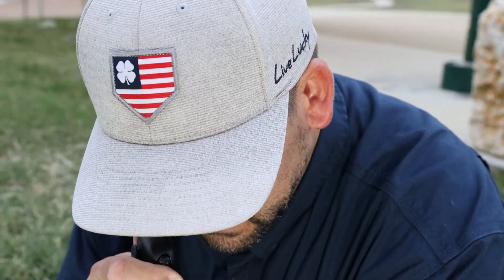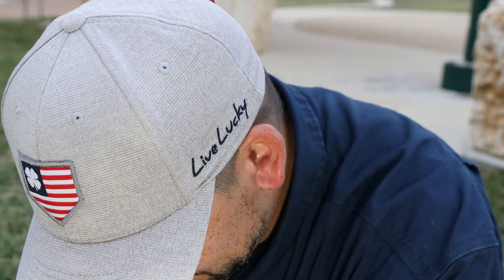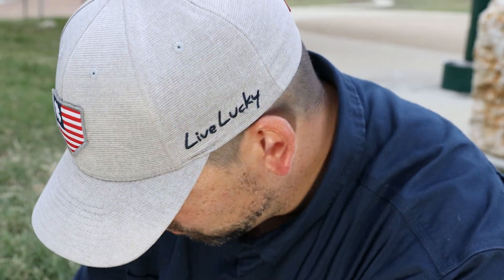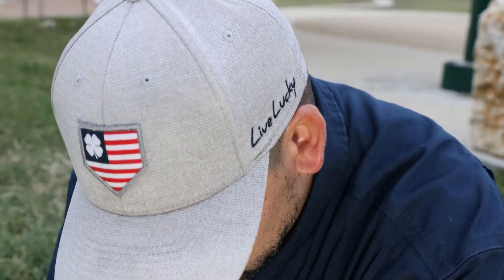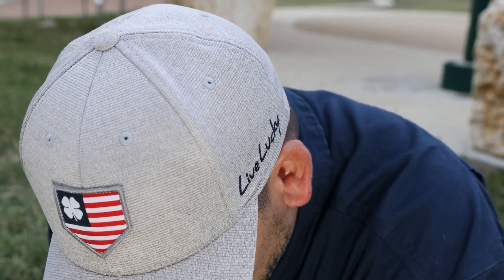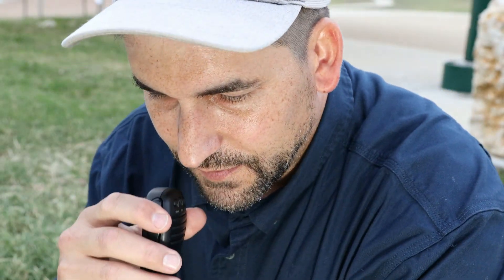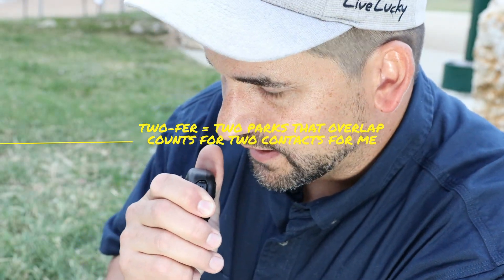This is Kilo 5 Echo Delta Whiskey, QRZ. A park-to-park contact with Kilo 4 Sierra Romeo Whiskey — 5 and 8 in the park, receiving 5 and 7 back from Kentucky. The operator is activating two parks simultaneously — Kilo 10171 and Kilo 4484 — a twofer. My park is Kilo 2996. Those 5-digit park numbers are a bit tricky. Thank you for the park-to-park, 73.